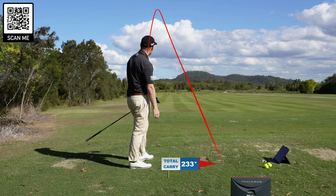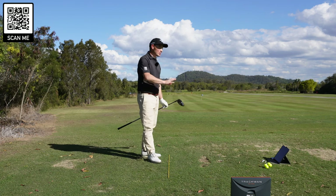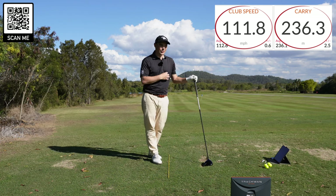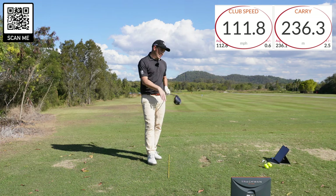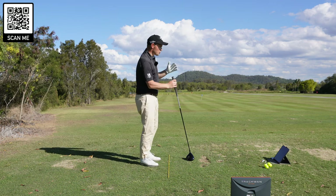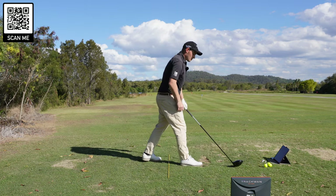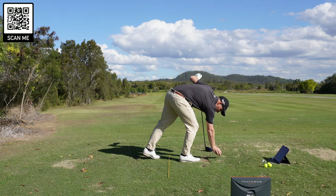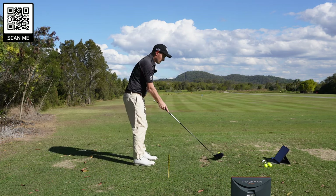That ball was absolutely smoked — 111.8 club head speed, so nearly 112. That's a seven mile an hour jump. I finally hit one out of the middle of the club face — it's gone 236 carry. No excuses, but the wind is pretty heavy into me today. The most important thing was I swung it faster, I swung it harder, and yet I hit the middle of the face and jumped seven miles an hour.